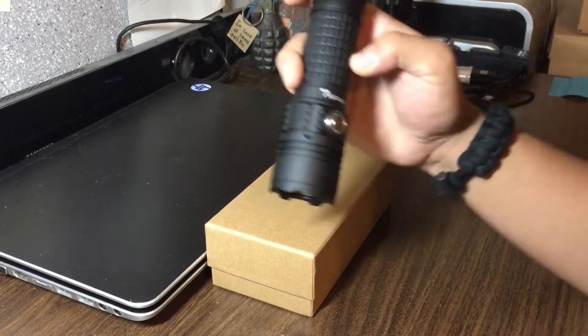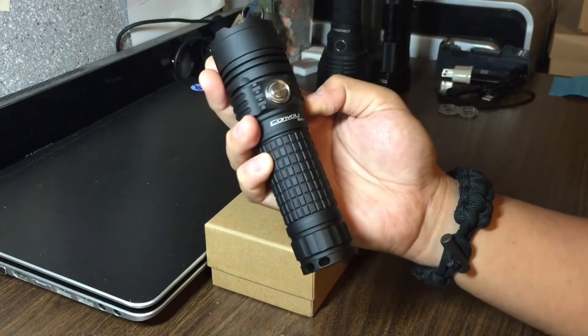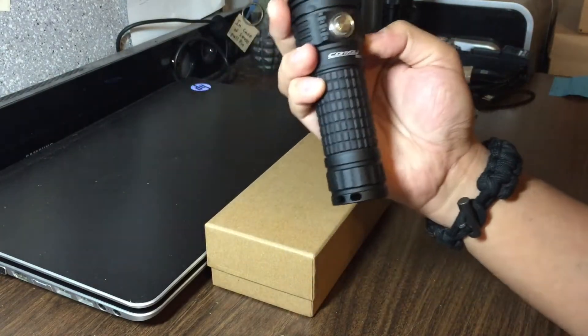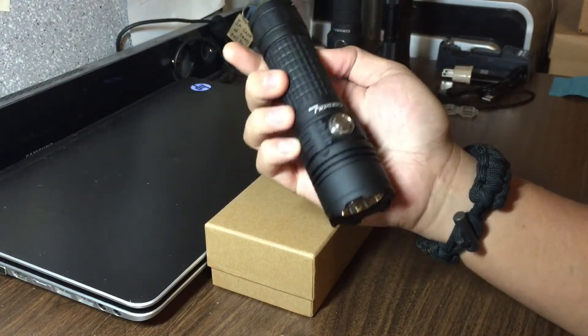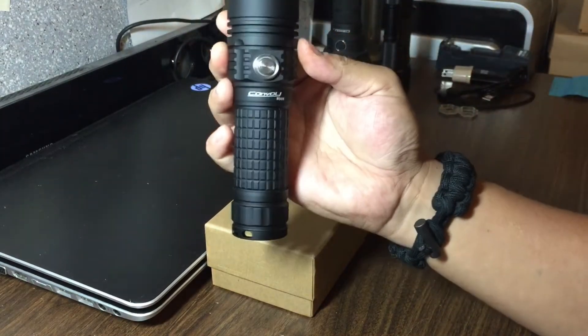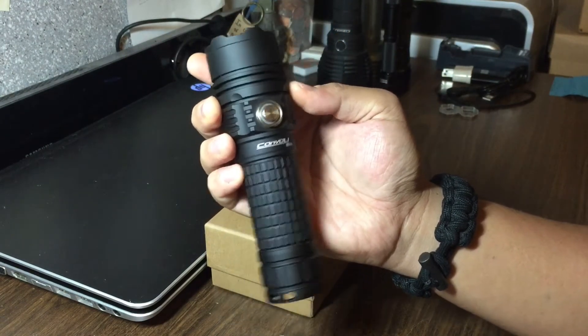Hey, how's it going guys? I'm doing a little video on this flashlight, the Convoy BD-06. Never done a flashlight review before, but this thing's so cool. I kind of want to make a video about it. There's a lot of videos out, but they seem to all be in Russian, so I figured I'd make a video for those English-speaking consumers that were interested in this flashlight.